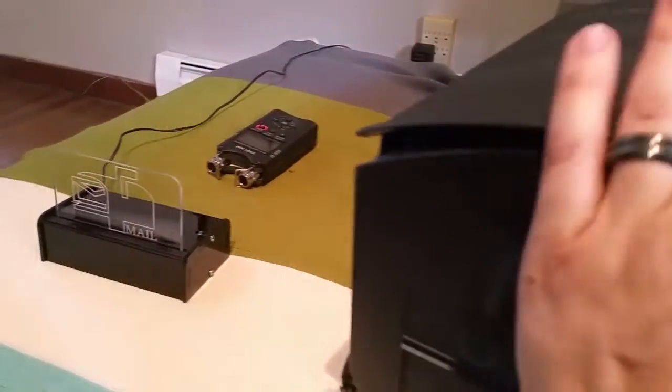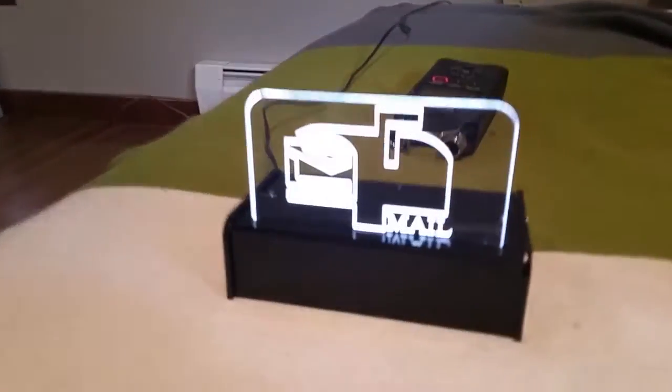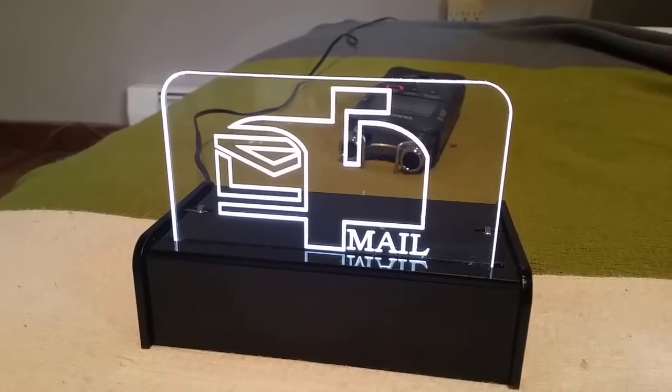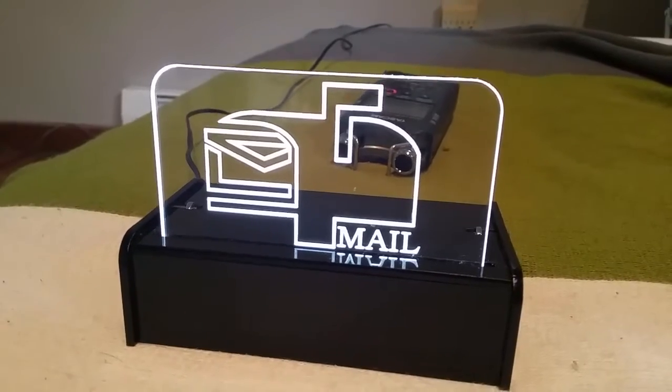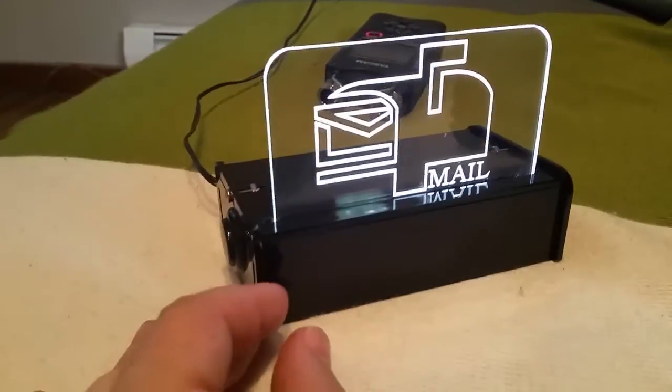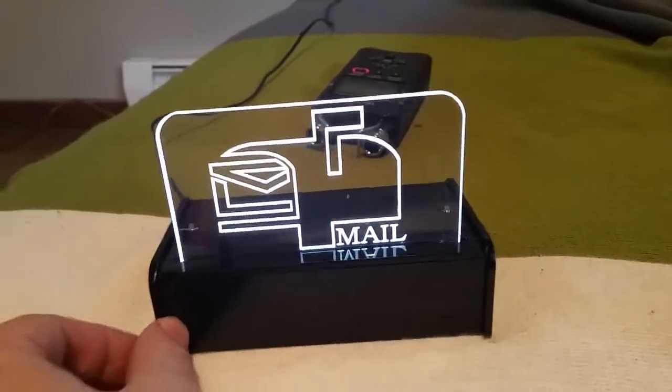If I close the mailbox it should signal — and yes, it plays the Tetris theme. Now I can either press the button to turn the light off, or I can open and close the box again.